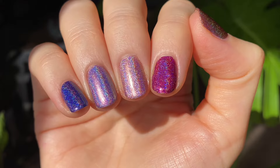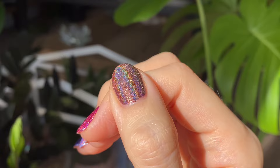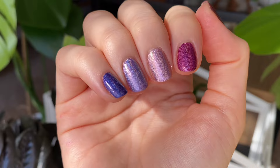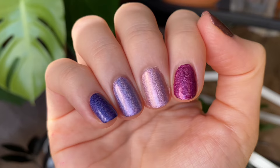Here's the full collection worn as a skittle in two coats each. I have the two purples on my pinky and ring finger, the two pinks on my middle and index, and the brown on my thumb. Obviously in the sunlight they are going to be super sparkly and super holographic, and you do kind of lose that when you move into shade, but I still really like the colors. There is some sparkle to them, but I totally get why people don't love holographics when you're not in direct sunlight.